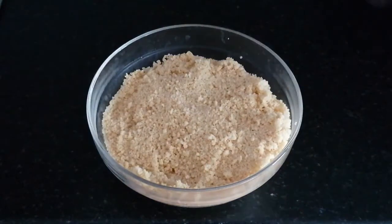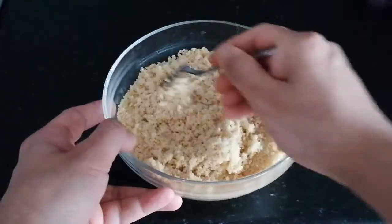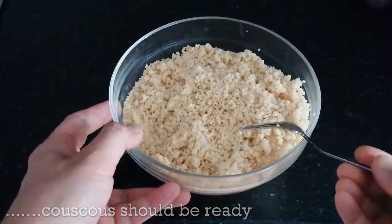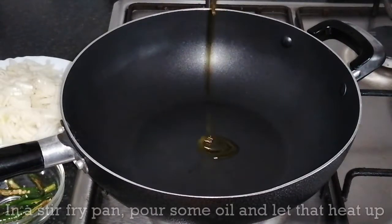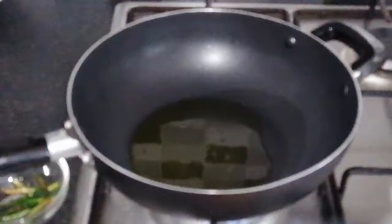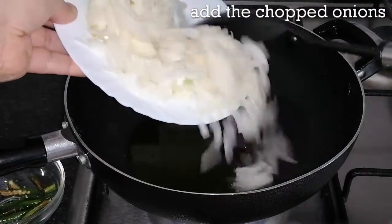I'm going to put it in a little bit. Then, if you have a chicken, if I may be. The next step is to follow.